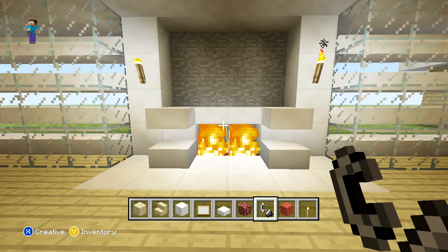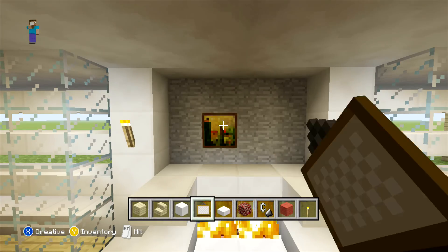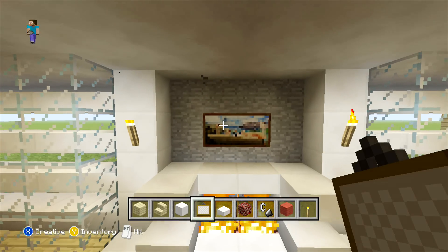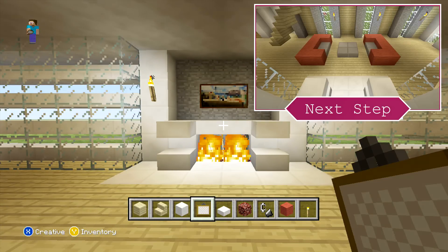Then on the back wall just adding a painting. And there we go — that's our fireplace done.